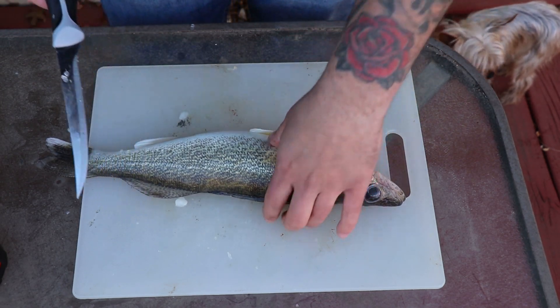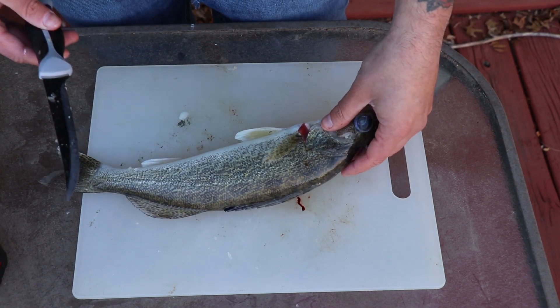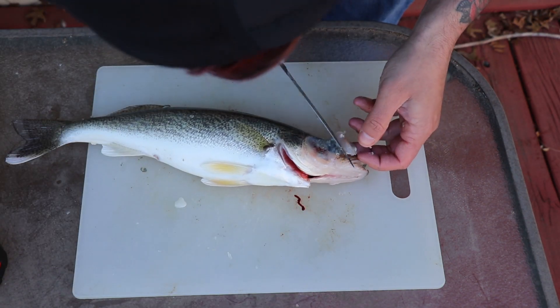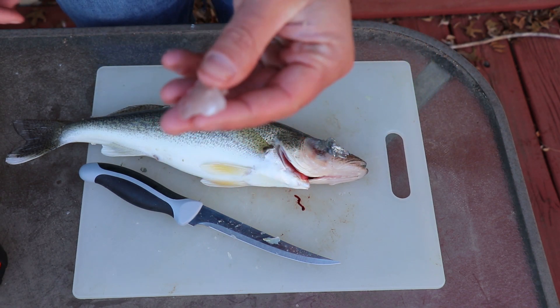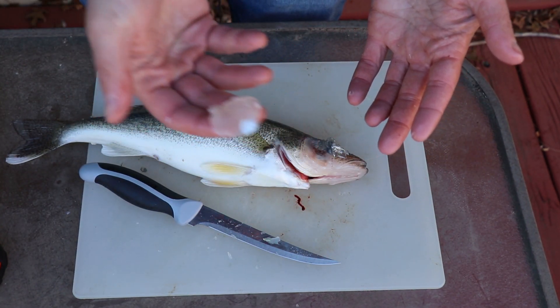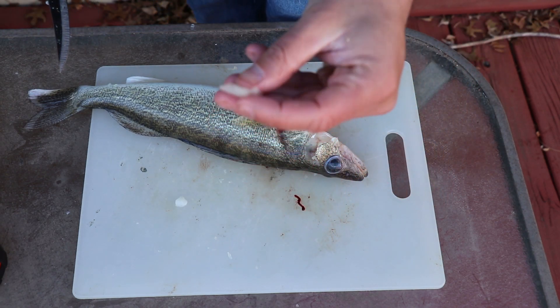Walleye are pretty easy to clean. The first thing you want to do is get out the cheek meat — the cheek meat is the best part of a walleye, it's like the delicacy. That is the cheek meat, and they say it's the most prized part of the walleye, so definitely save that and try it out. Get the other side out too; these small guys don't have much but it's something.